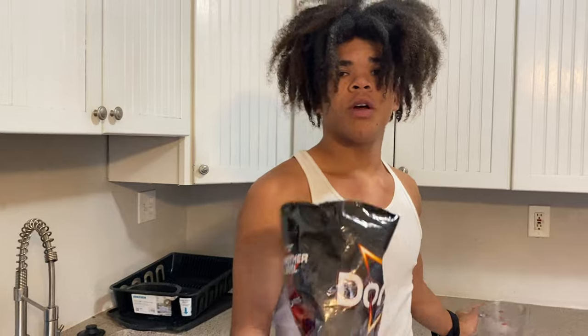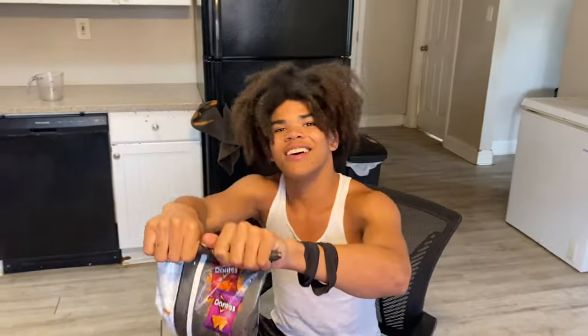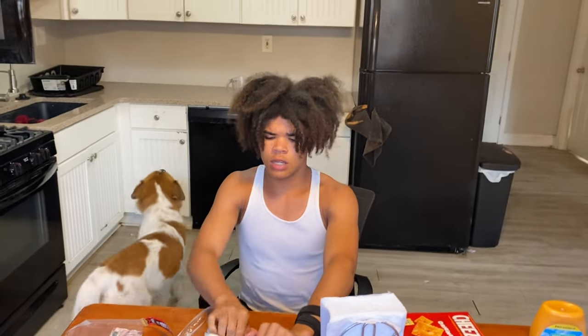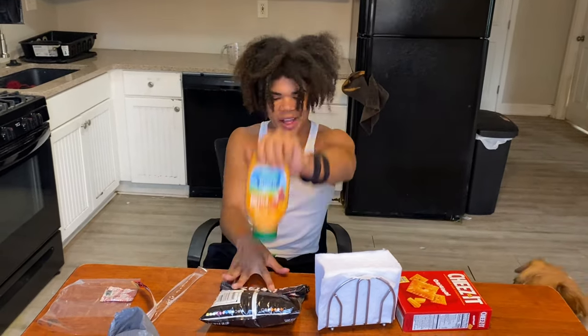We must wait for it to transform into the burrito. This better be good — this video and this food. It feels so weird. You want to feel it? Oh my gosh, it feels weird.